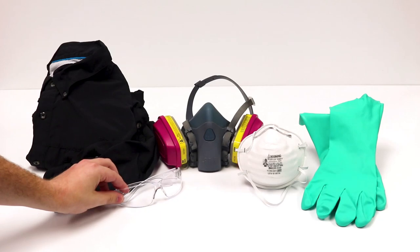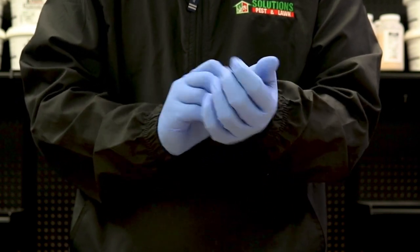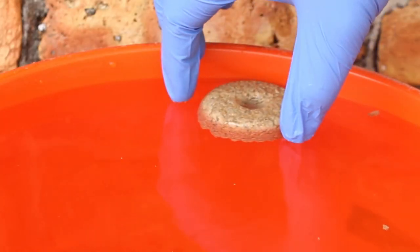Before using any BTI mosquito dunks, we recommend you wear your proper personal protective equipment or PPE. At least wear gloves and avoid breathing in particles and contact with the eyes. BTI mosquito dunks are ready to use and require no additional tools. Simply remove a dunk from the package and set it in contained standing water.